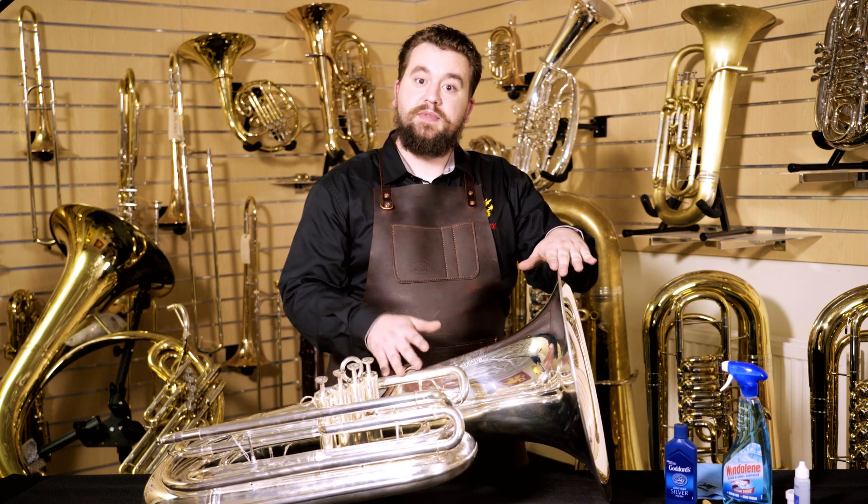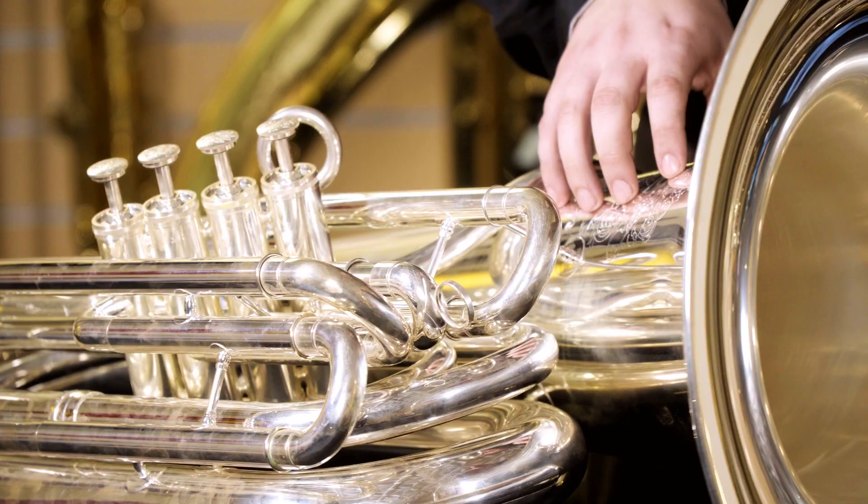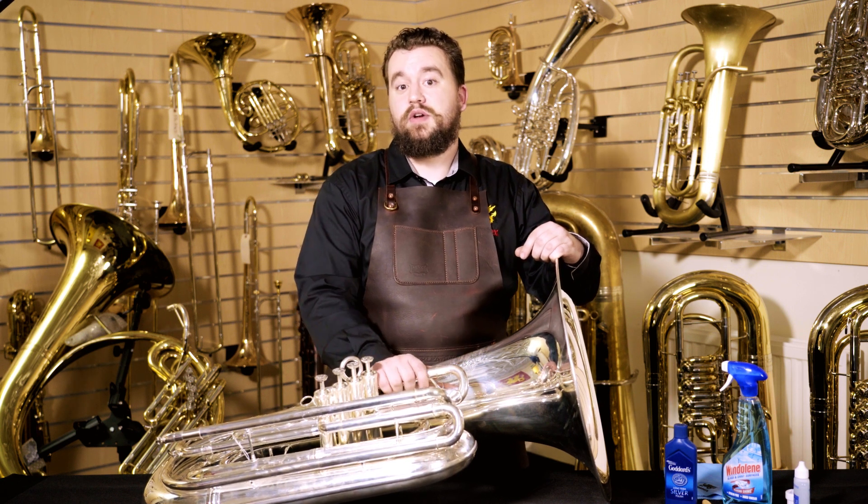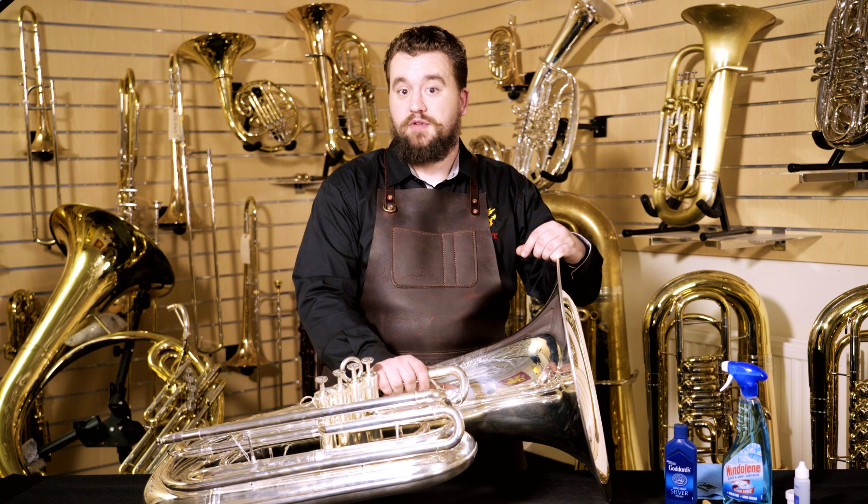One thing you should be mindful of with your instrument is that sweat from your body can actually eat away at the silver. If you're doing an outdoor gig during the summer or you had a recital where you were extra sweaty and you got that sweat on the instrument, take some time to clean that off with the Windex and a wipe. If you leave that sweat on your instrument, it will eat through the silver.